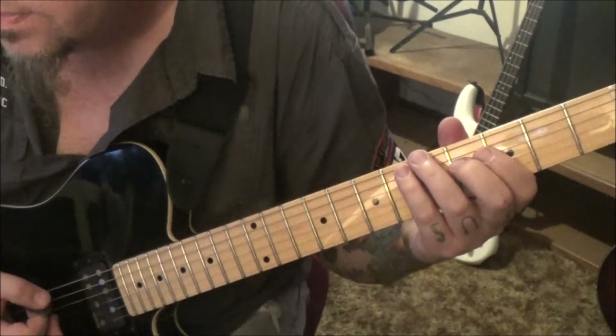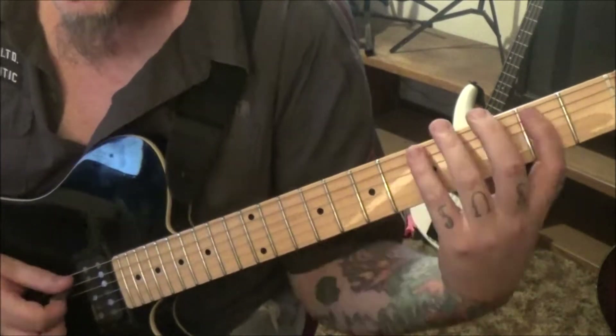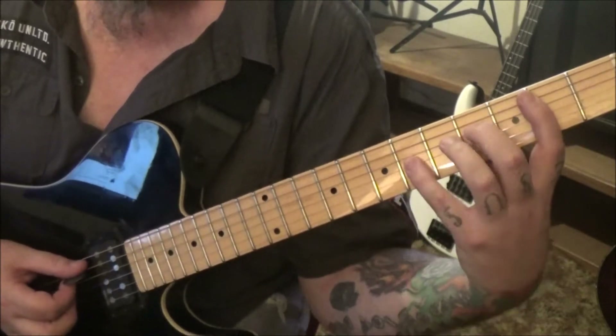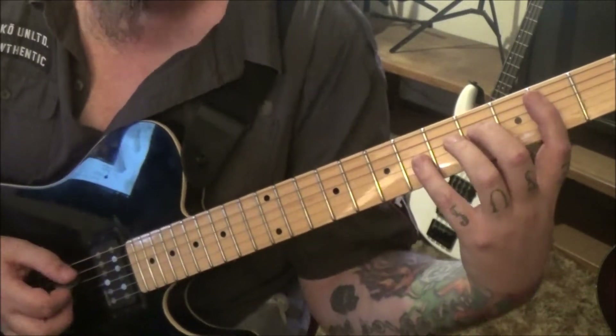The next one is right below it — 2a. We're going to work our way down: two, four, six, four on a, d, g, d.